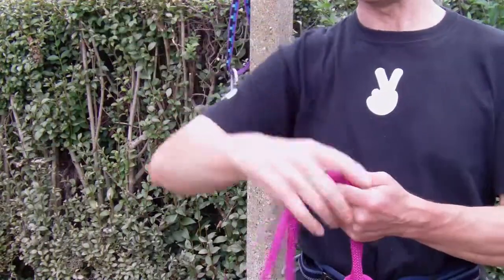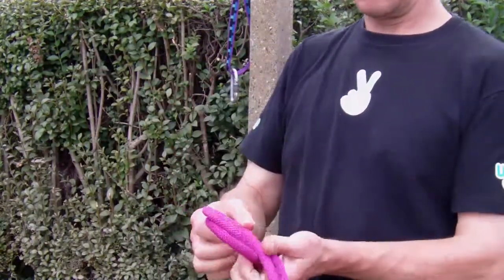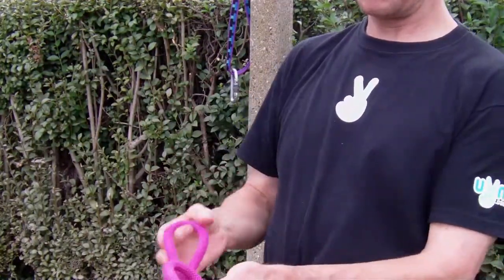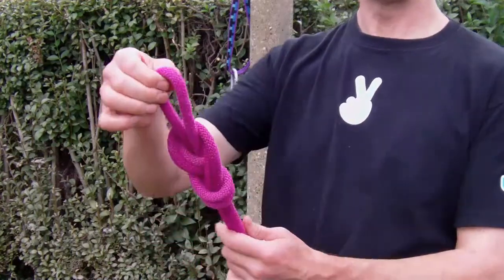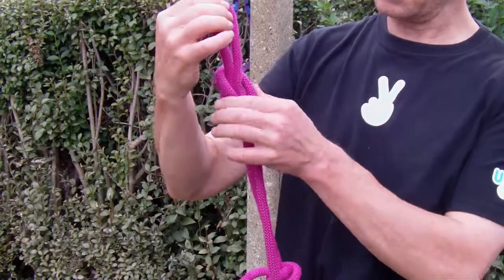Here's the double figure of 8: round, half round, all the way back out through the main hole. You end up with a figure of 8 knot tied not in a double rope, but as a useful loop.